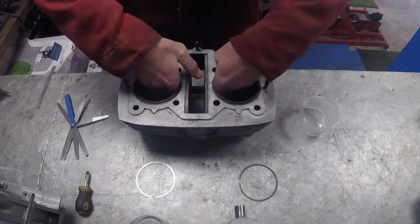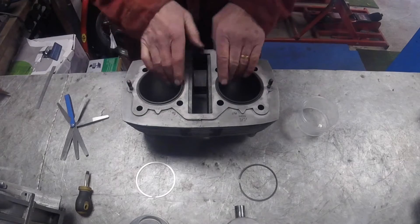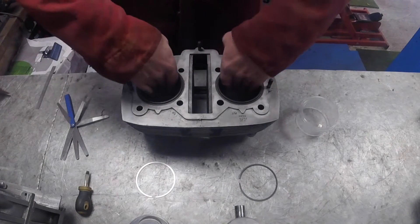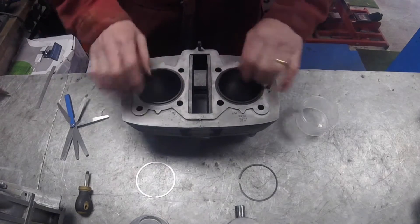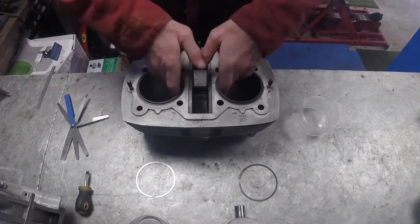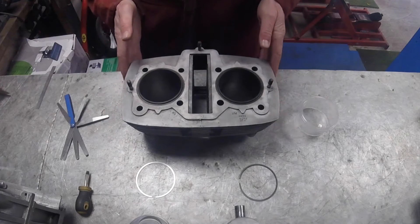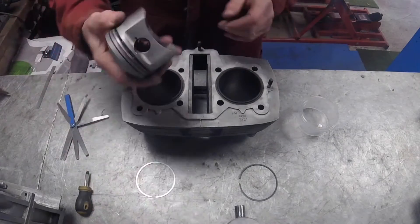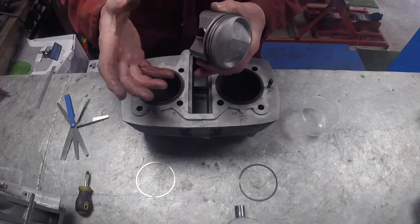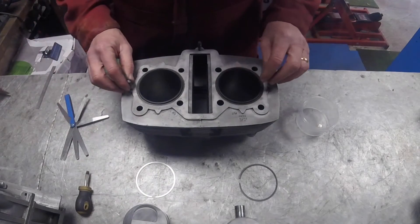So that's the bores on the barrel itself - check for lips, check for scores, check for any damage you can see, and a lot of it is just feeling with your fingers and fingernails over the bore. These are okay - it's been honed, it's been checked, there are no lips. But I don't know the exact size or whether it's perfectly circular, so what I need to do is make sure the pistons are going to fit in the bore properly with the right tolerances.